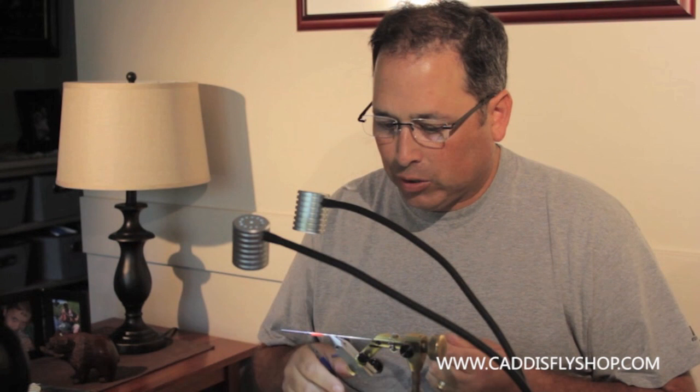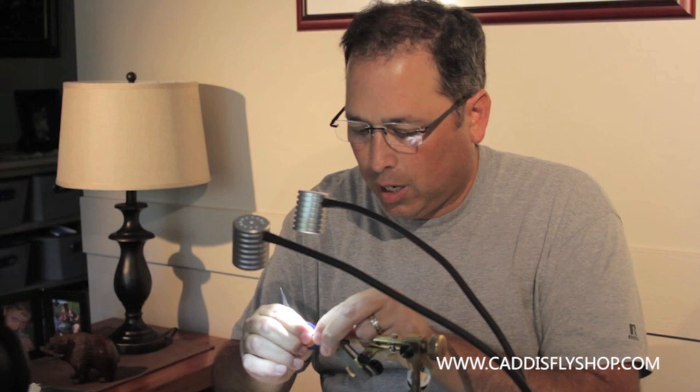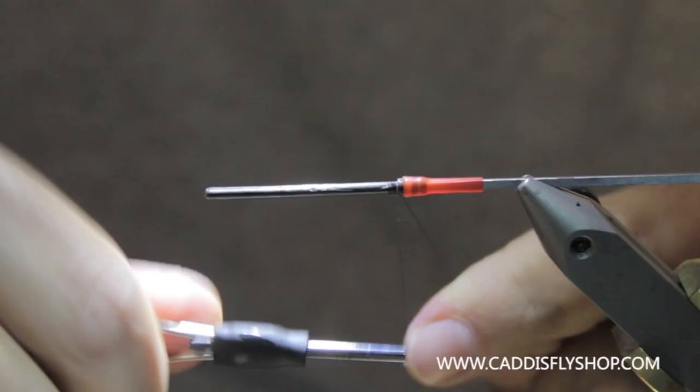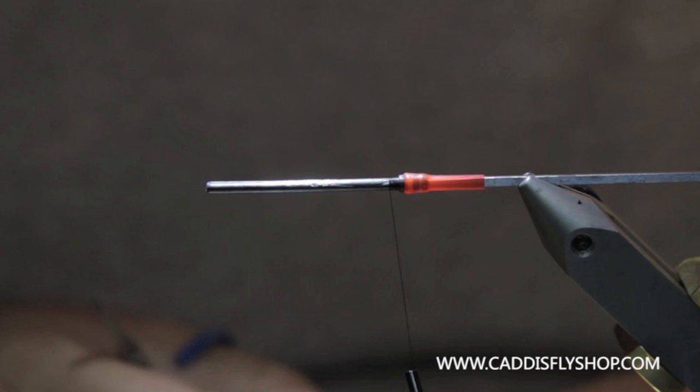First of all, I've got a Protube Junction Tube. We're going to adapt this to Protube — I think they use a little different product on the production fly. I've got a Nanotube and a Protube Junction Tube here seated on my Protube needle. First thing I'm going to do is get some thread started on this and then I'm going to dub in a pretty good ball of STS Trilobal Kingfisher Blue.